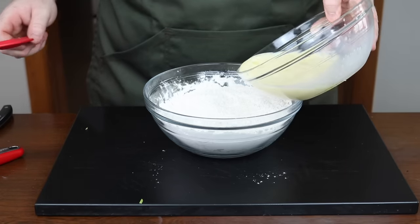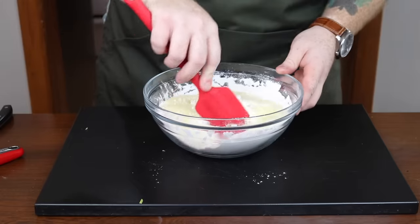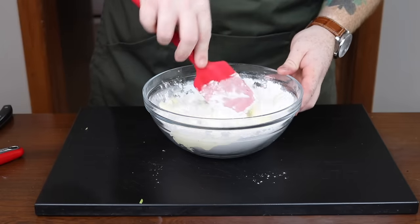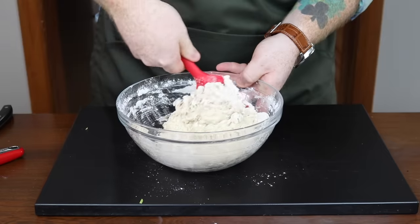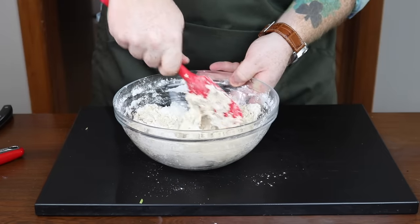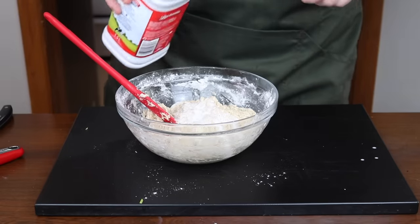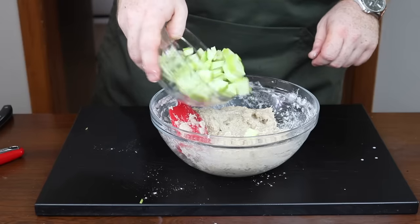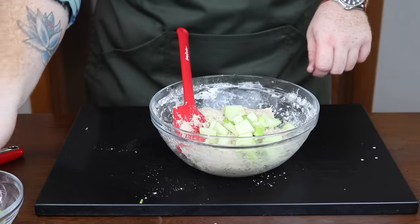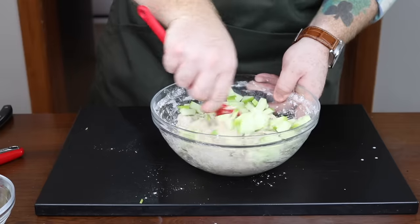Then you'll want to take your egg, milk, and sugar mixture and start pouring it into the flour and mix together. Now I started using a spatula to mix together and very quickly I learned that I should be using a wooden spoon because it just holds up better against this dough. This dough really thickens up so you might have to put a couple splashes of milk in as you mix to loosen it up a little bit. From there, add in your Granny Smith apples and continue mixing until they're good and homogenous.